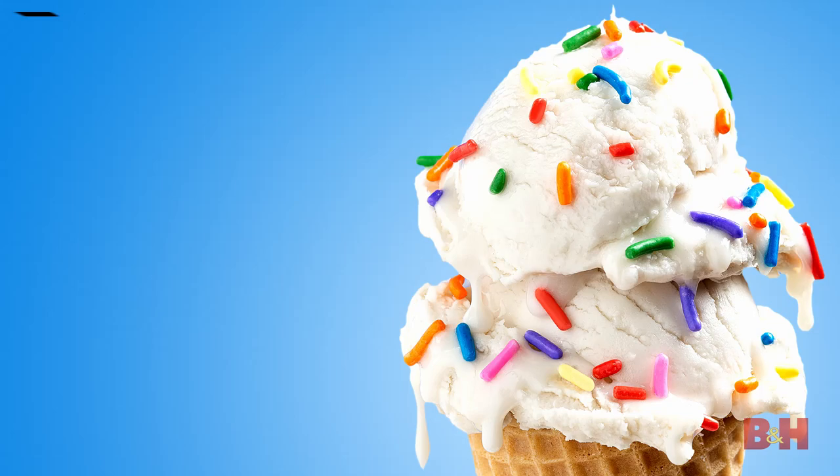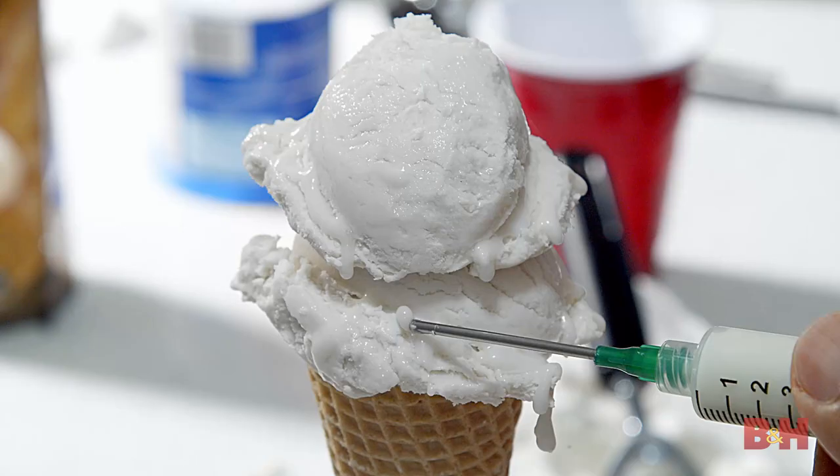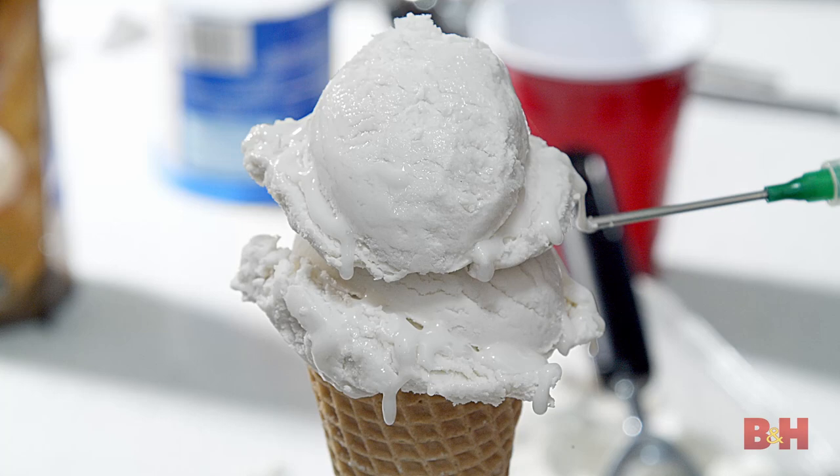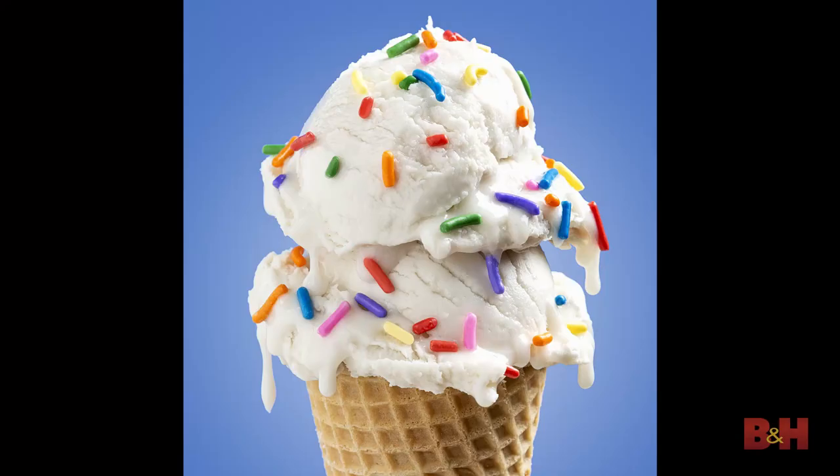This is B&H, and in this video we'll show you how to create fake ice cream for photo or video shoots. In these hot summer months, you may be motivated to make some creative images of ice cream. Working with real ice cream can be difficult, especially in hot weather since it melts so easily. Fake ice cream is a simple solution that gives real-looking results that hold for an entire photo session.